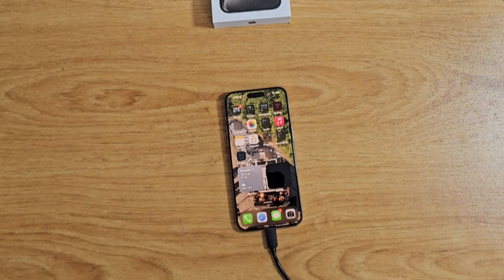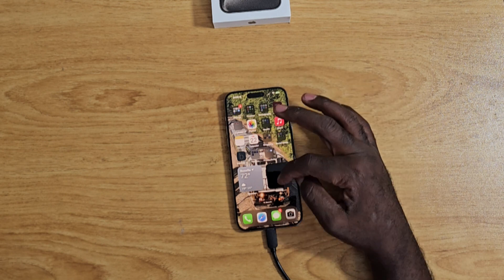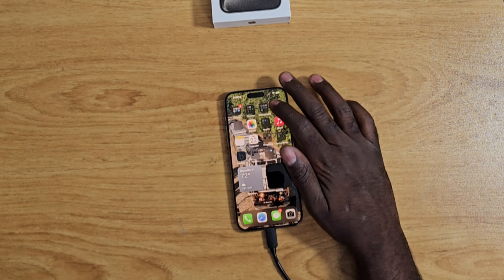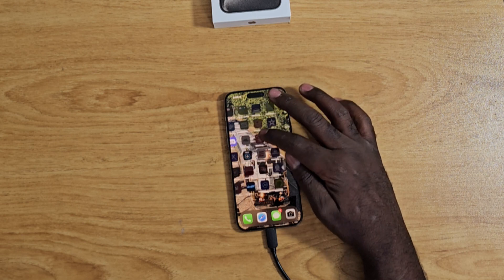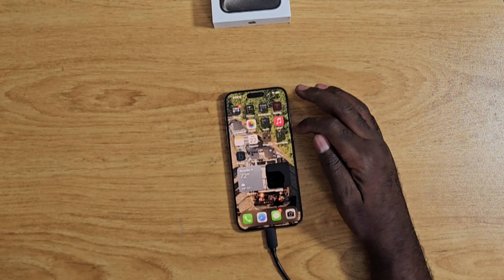Looks like everything is here. I just have to wait for my apps to load — my Tesla app is still thinking, some apps are greyed out and haven't finished coming in. I'm going to let this cook for a little while.